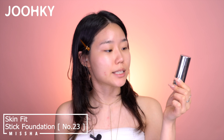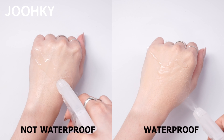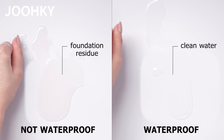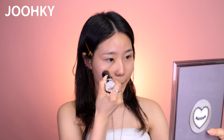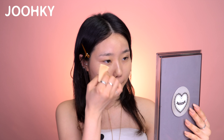The product I'm going to use for the base is Misha's Skin Fit Stick Foundation No. 23. Here's the tip for choosing waterproof base products: to check whether the product is waterproof, try spraying some water onto it. If you see water droplets, this signifies that it's a waterproof or sweat-proof product. From now on, what you need is SPEED. I'll spray the fixer spray onto the beauty blender again and apply this onto my face while the skin is still moist. When the foundation absorbs well, I'll apply the foundation once more for better coverage and dab it. I wanted to apply it very naturally, so I just applied it in two layers.